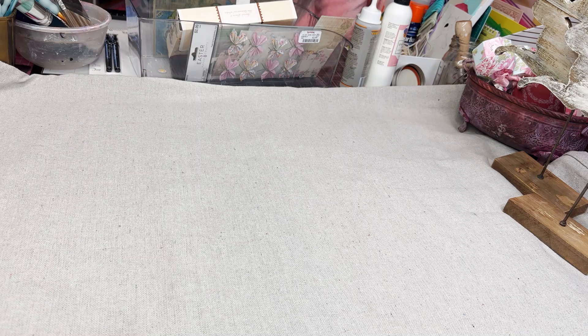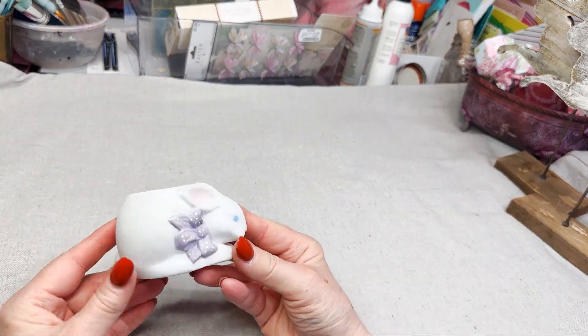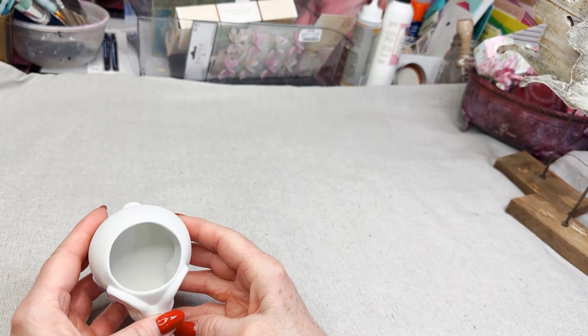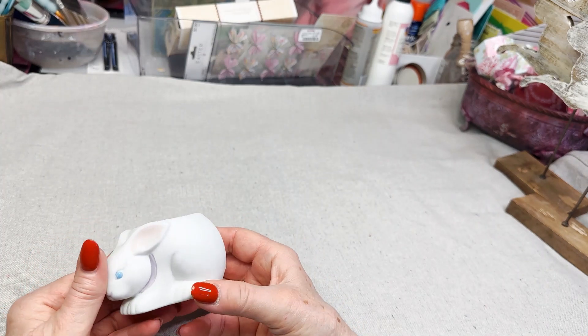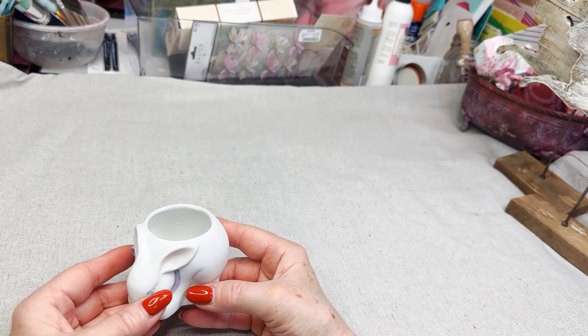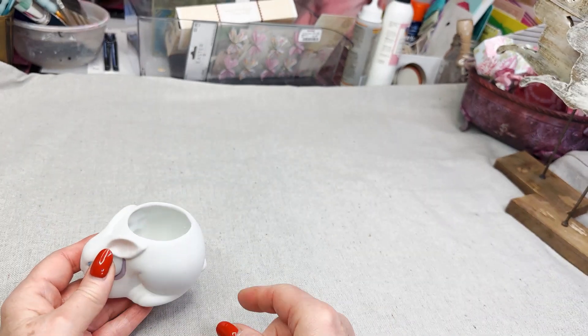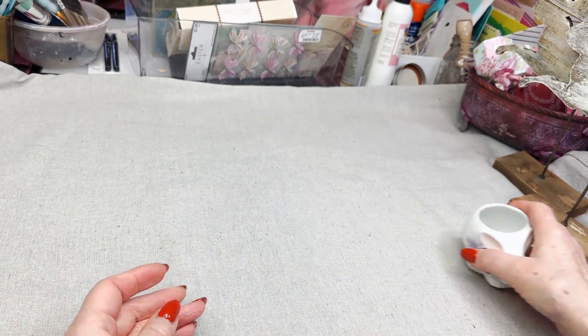I've been thrifting and I found this little bunny. I think it's so sweet. I've been cleaning everything up today. I'm going to repaint it — I'm not sure what color or how I'm going to do it. You could either put a succulent or a flower in it. We'll see. But that's one of my nifty thrifty finds.